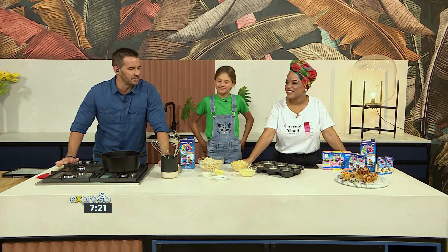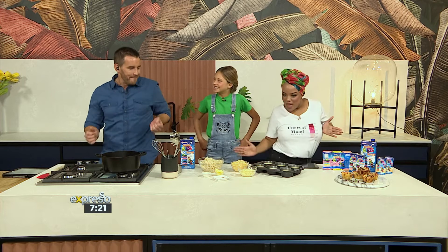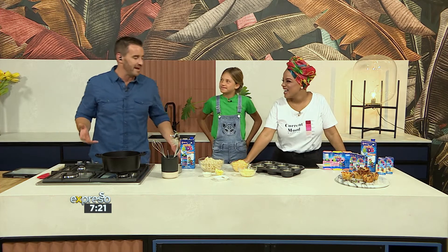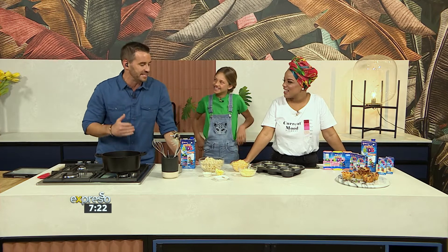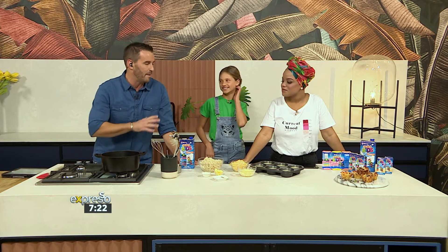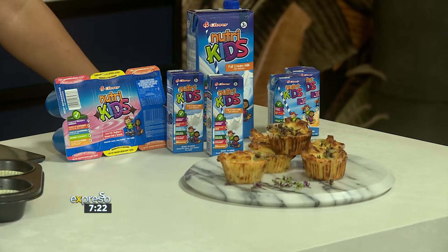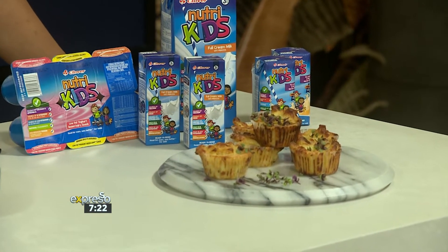I feel inspired to sing my mac and cheese song. Easy peasy, mac and cheesy. That's the song I sing when I make mac and cheese with my little boy. And I've never made mac and cheese cups. NutriKids is all about feeding our little ones and we want to feed their creativity as well, so we suggest that you get your child into the kitchen, get them working right now.